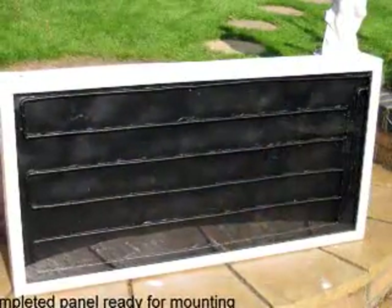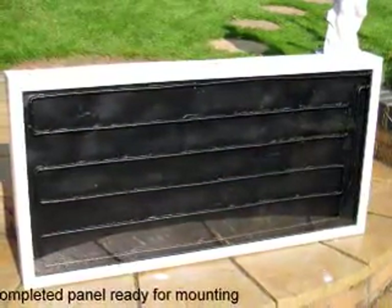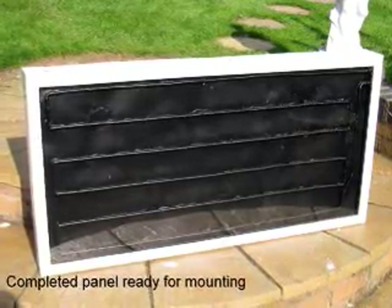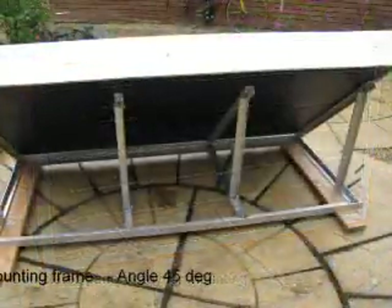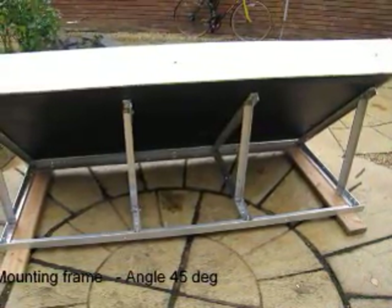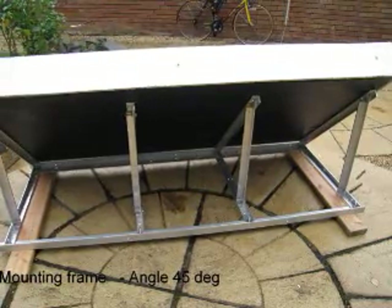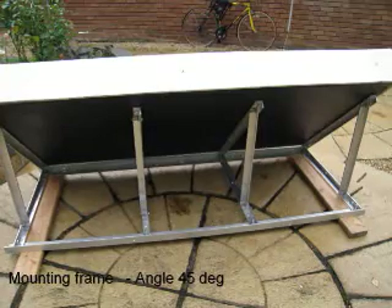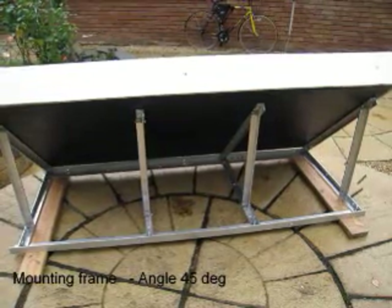Now we have a completed panel in its box ready for mounting. Our local non-ferrous scrap yard had a considerable quantity of 20mm aluminium angle which was ideal for making a frame onto which the panel could be assembled.